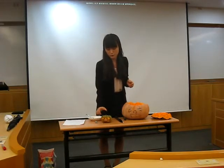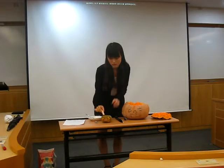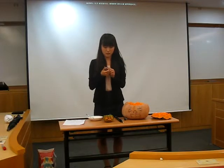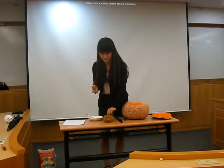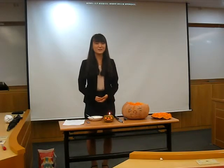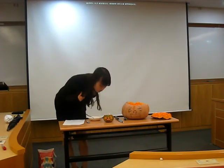And then, you have to bring the candle and place it in the middle of the pumpkin. Then you have to light the candle using a lighter. And this is done! Why don't you make a jack-o-lantern and celebrate Halloween with your friends? Thank you for listening. Thank you very much.